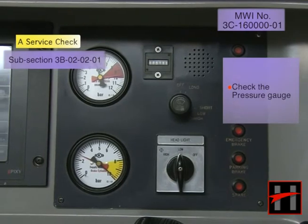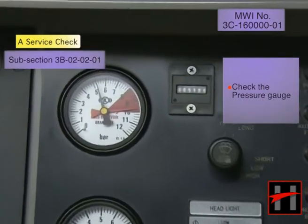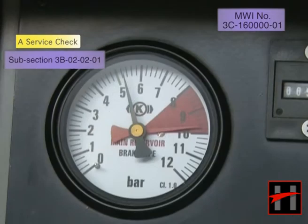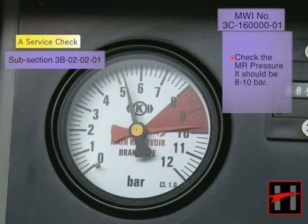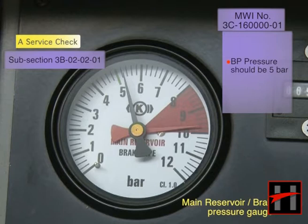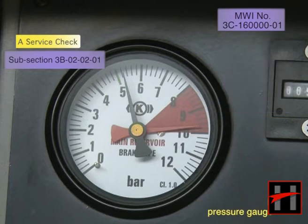Check the pressure gauges in the driver's cab. Check the MR pressure in the MR gauge in the driver's cab — the MR pressure should be 8 to 10 bar. Also check the BP pressure gauge — the BP pressure should be 5 bar. If the pressure is more or less, check the pneumatic air supply system and rectify the fault.